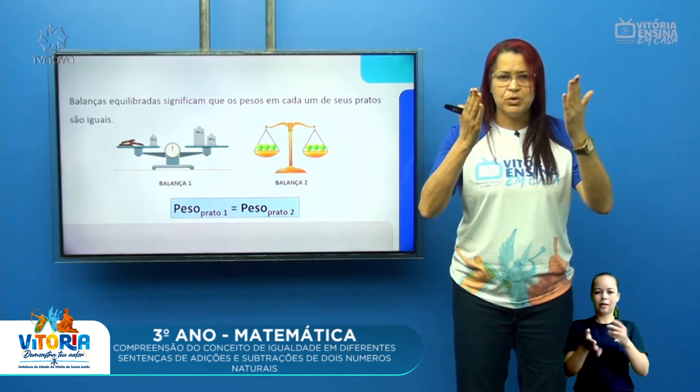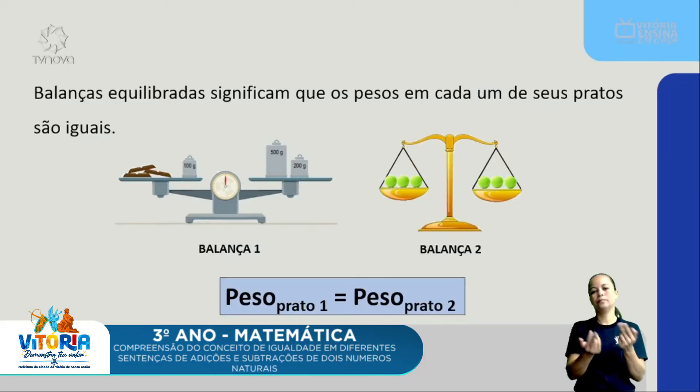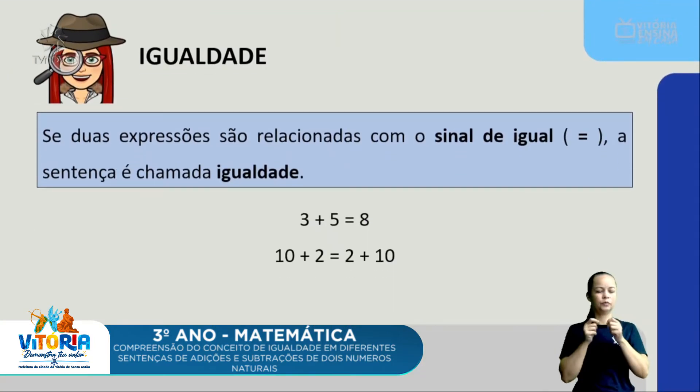Essa é a ideia da igualdade. Balanças equilibradas significam que os pesos em cada um de seus pratos são iguais. O peso do prato 1 é igual ao peso do prato 2. Se duas expressões são relacionadas com o sinal de igual, a sentença é chamada igualdade.